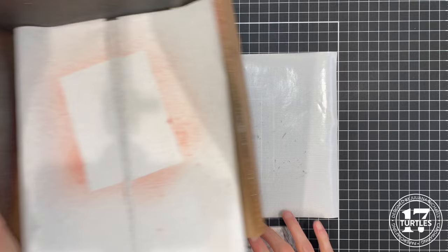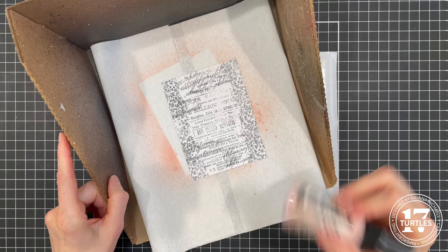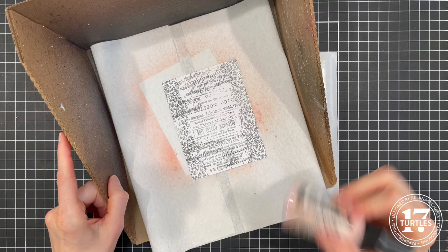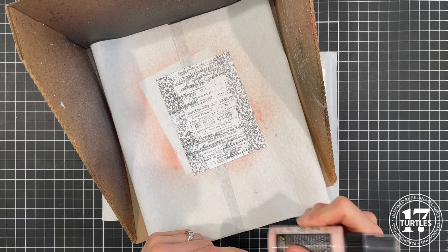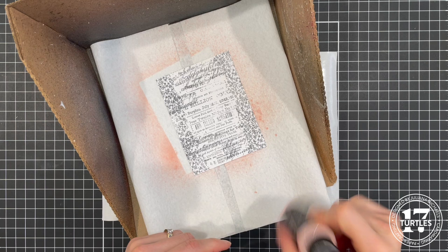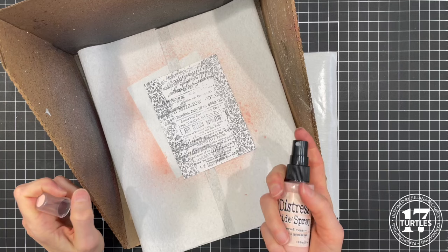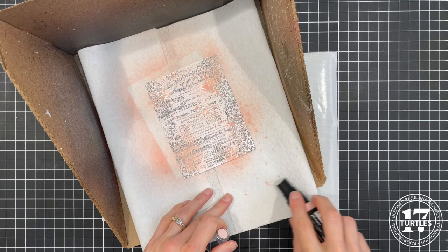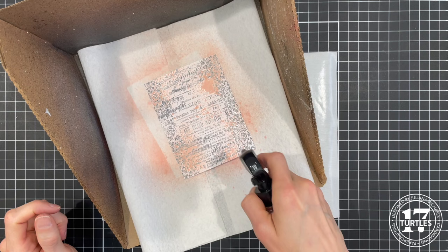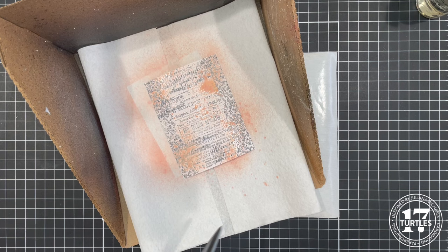Next up we're going to add some spray ink to the background, working in a splat box. I'm going to use Tattered Rose Distress Oxide spray. I actually made this card once already to figure out what I wanted to do — in the original I used regular distress spray stain, and this time I'm trying the oxide spray for a slightly different look. I'm going to add a little bit of water to get it activated, and then use my heat tool to dry the paper.